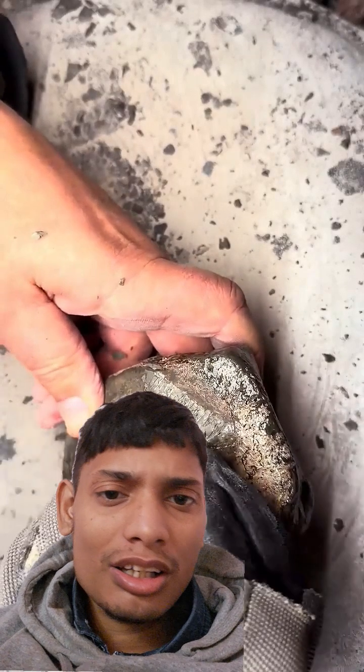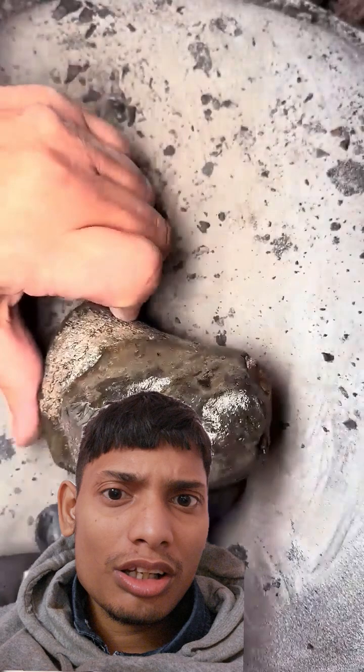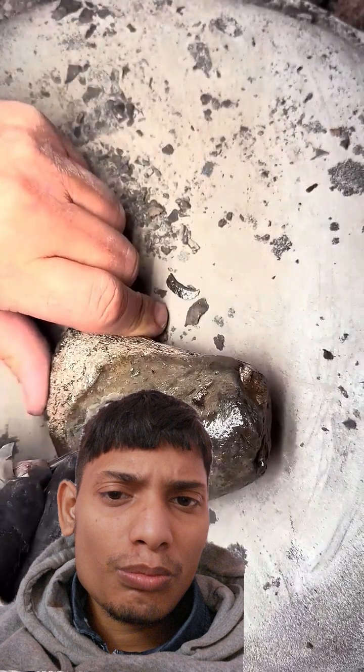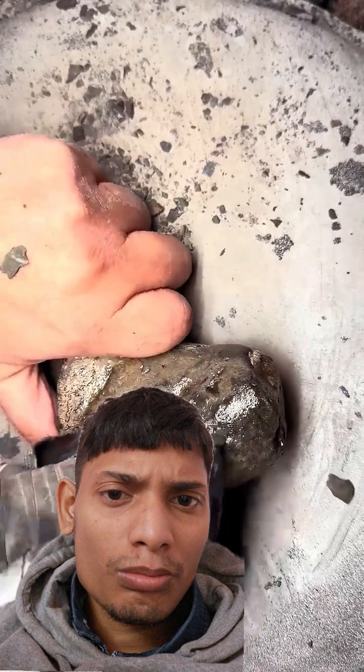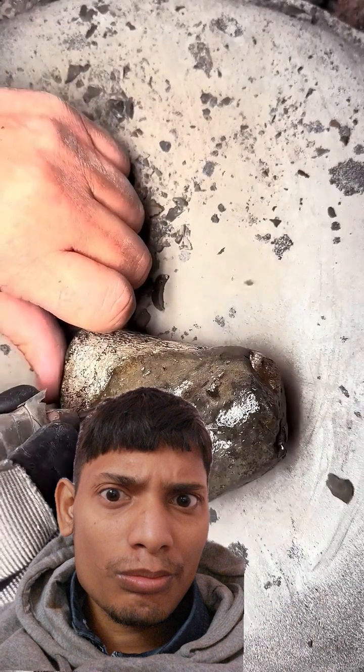There have actually never been any complete specimens found of a Gyrosteus to this date. Any specimens we find from this creature are usually pretty unusual.